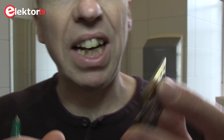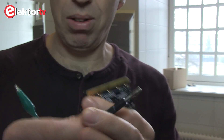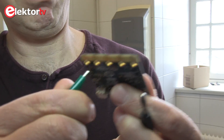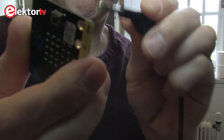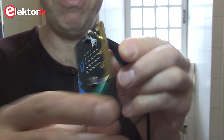On the MicroBit edge connector, to connect something to it, you need either a banana plug or a crocodile clip which you can plug onto here, which is not very easy. Or you stick the banana plug in the hole, but as you can see it's not a very good contact.